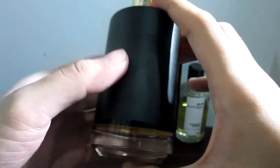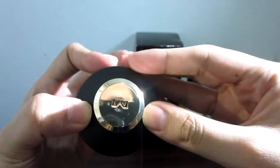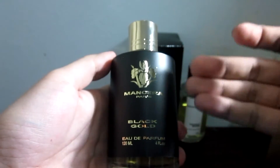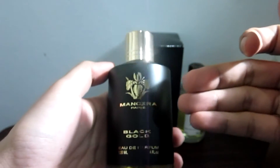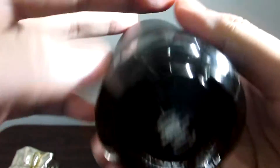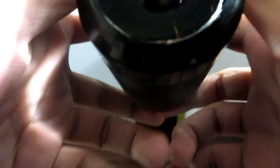It comes in this black bottle with a golden cap and the Mancera logo. The text is also all in gold — Mancera Parfum. And on the bottom we can see other information regarding this bottle.